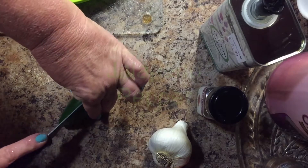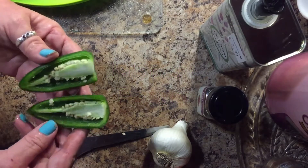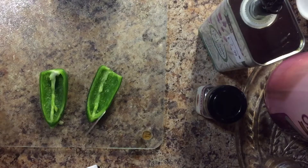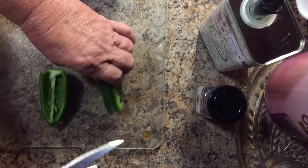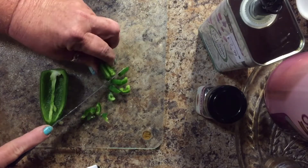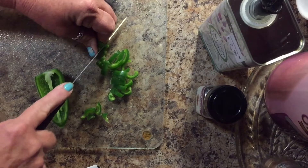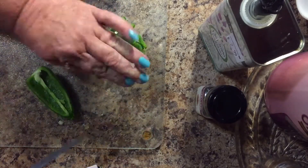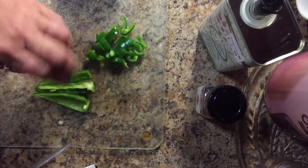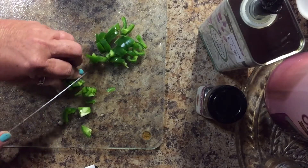Now I'm going to slice the jalapeño. First I slice it in half and remove all the seeds so it's not too overpowering. The pepper is washed, de-seeded, and cleaned. Because it's a hot pepper, I slice it very thin so when you get a bite of it, it's not overpowering or too hot. Personally, I love hot very much.